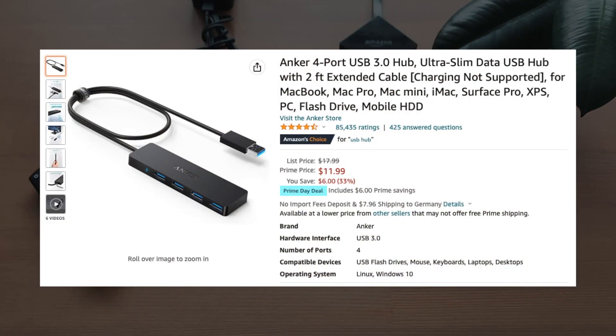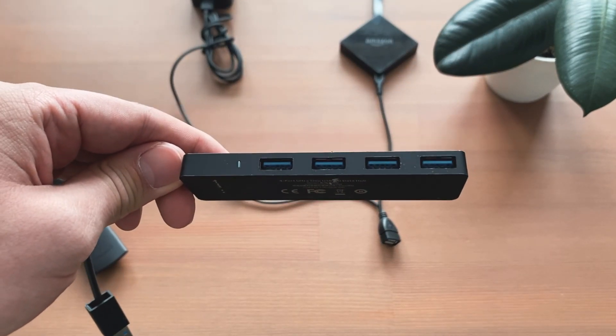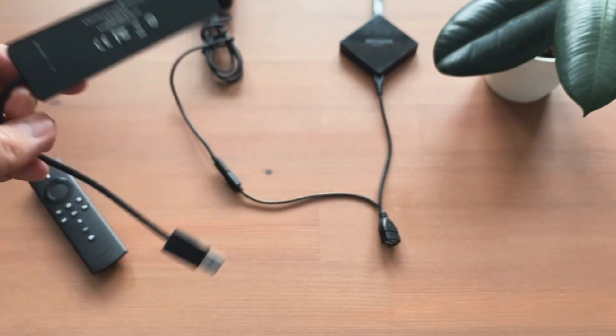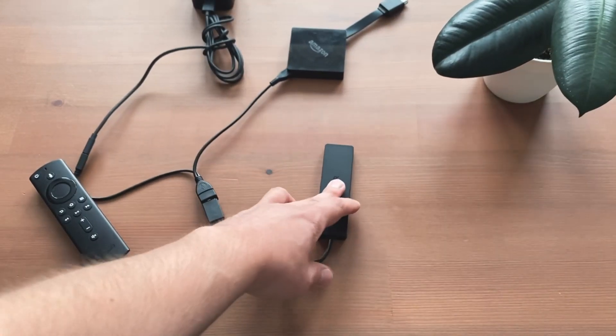If the Wi-Fi connection is bad, there are also hubs with integrated Ethernet ports. The direct connection enables a more stable and faster internet connection. I have linked some useful devices in the video description.